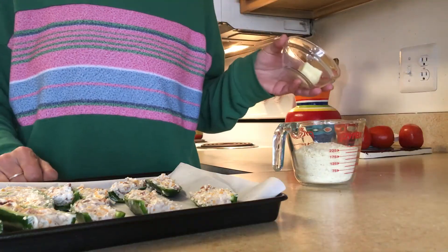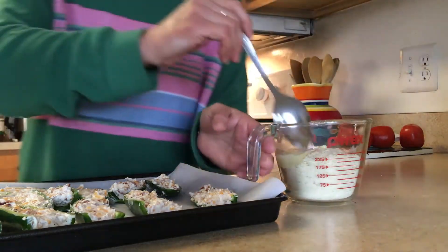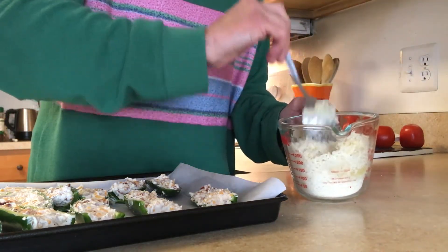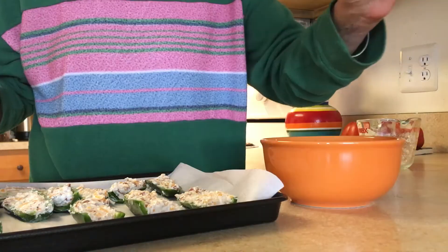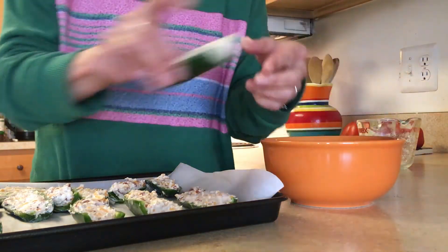Now melt two tablespoons of butter and add your butter to one cup of panko crumbs. Mix this together — this is going to be the topping for your jalapeño peppers.